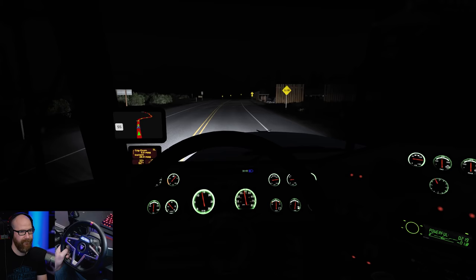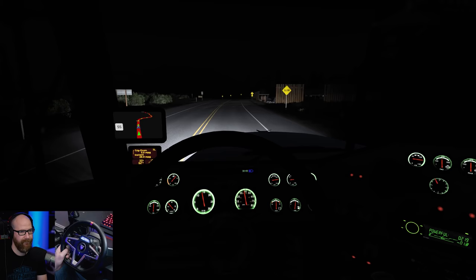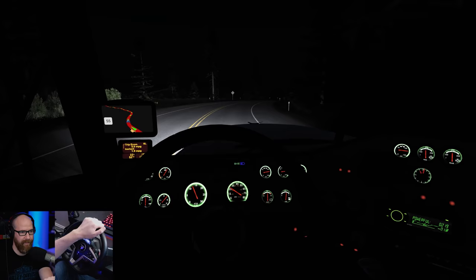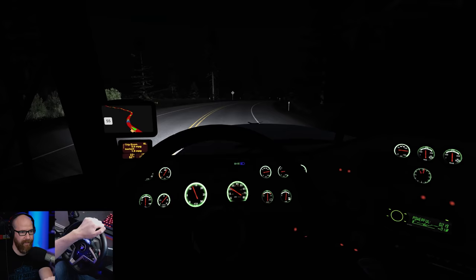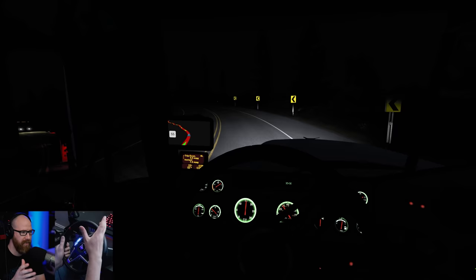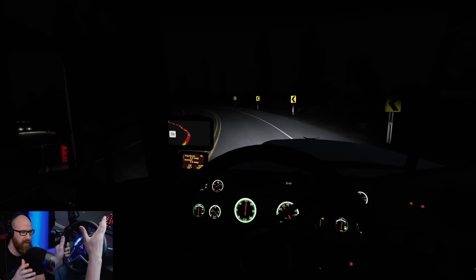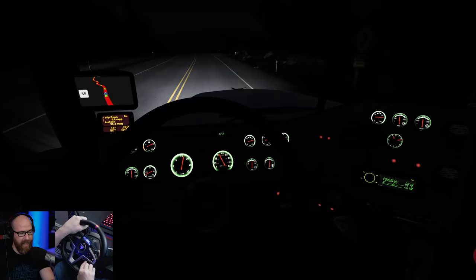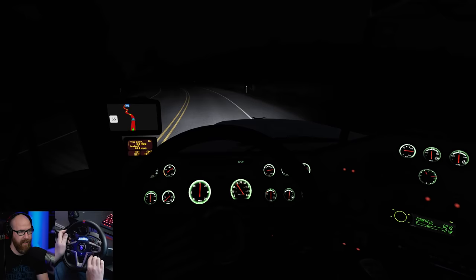Nice turn coming up here — keeping an eye on it with the jakes on. That turned out pretty good. When I play with a wheel, I don't like to have the feeling of the engine in the actual wheel — the road is okay but I always turn the engine rumble effect off. I don't like that artificial canned shaking effect, and it's doing that by default right now, so I need to go back in and turn that off. In the higher RPMs it really does it. Let's change the display back to speed — there we go.